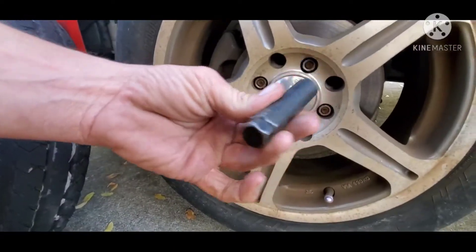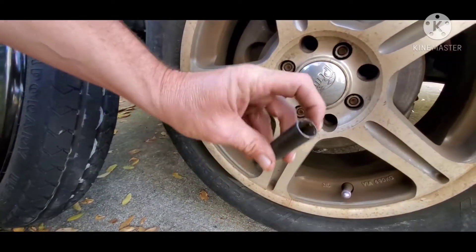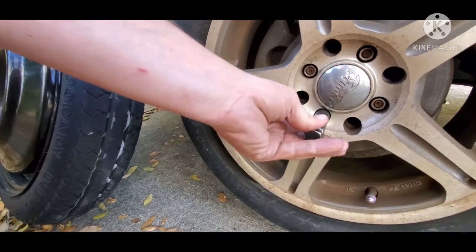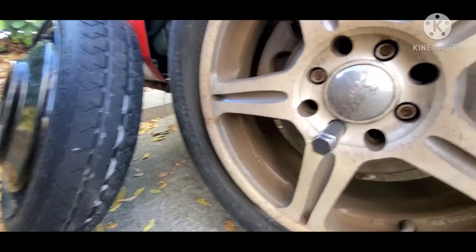So you take this socket and you can get this at any parts store — AutoZone, Pep Boys, whatever — in the lug nut department. They come in two sizes. This size is the smallest, and they also have a bigger diameter. And this basically fits onto the lug nut like that.